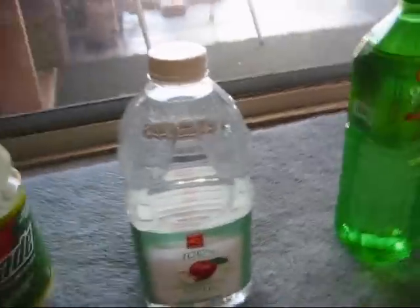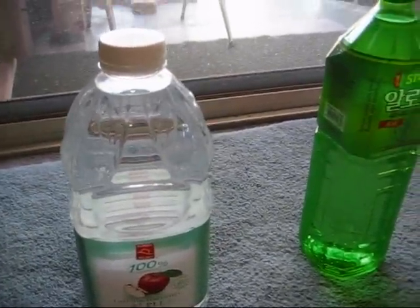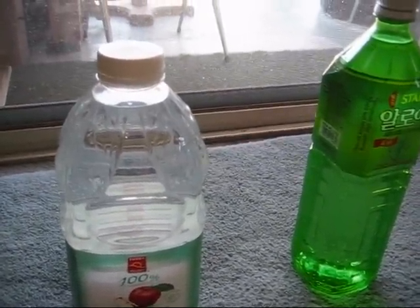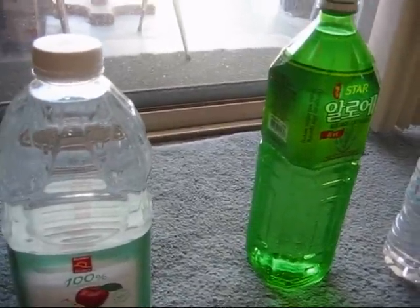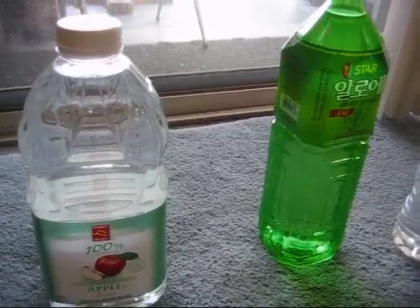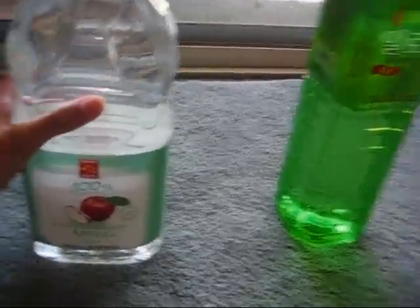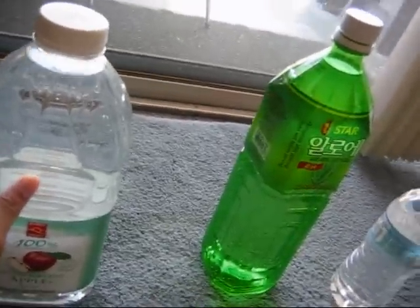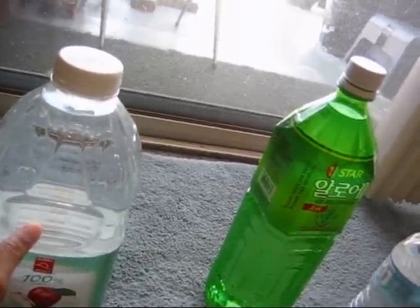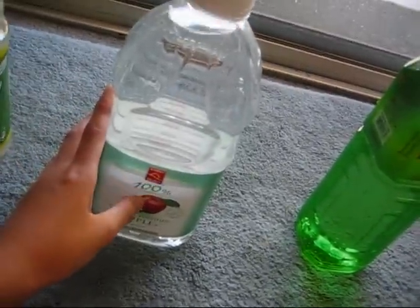The second downside is that you have to wait about two to three days, but to me that doesn't really matter, because you do a water change every week anyway — so there's plenty of time to dechlorinate. The third thing is that while it's dechlorinating, the water is going to change temperature to your room temperature, or whatever temperature the bottle is stored in.